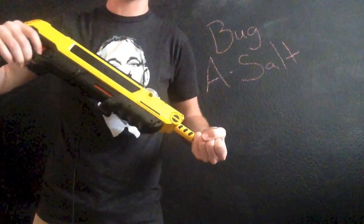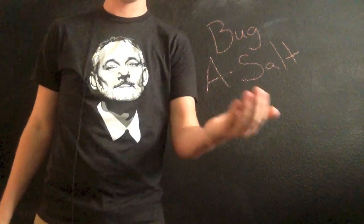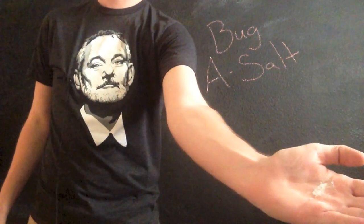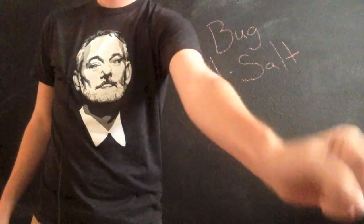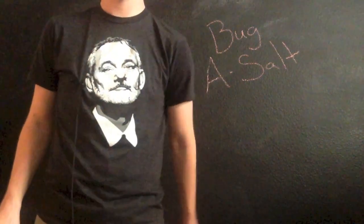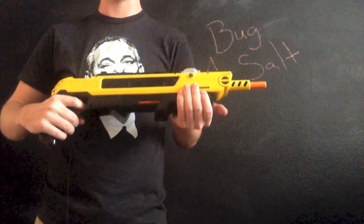It has some power behind it — not enough to hurt me or anything like that, it's just a slight sting. And it shoots out just a tiny bit, just a pinch of salt, and kills your fly. Move the carcass, and move on with life.